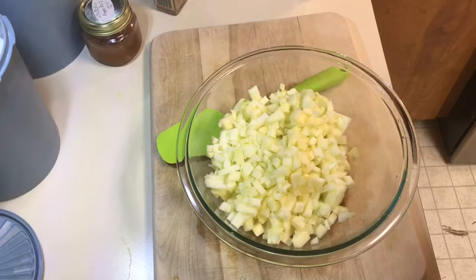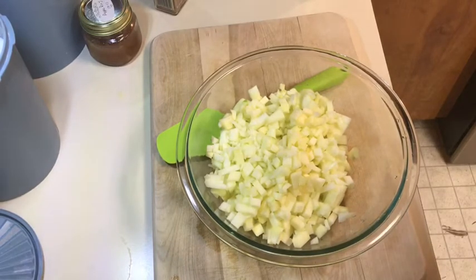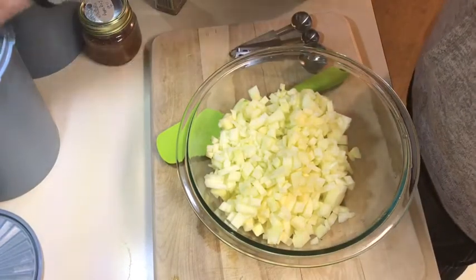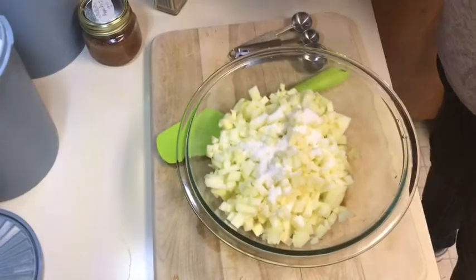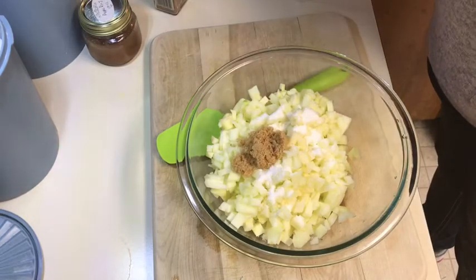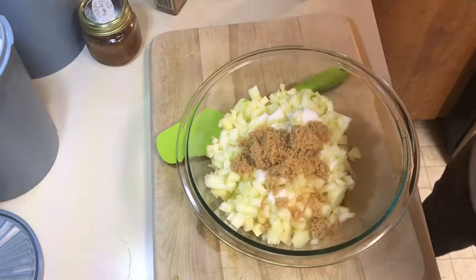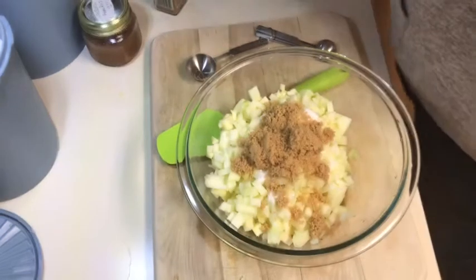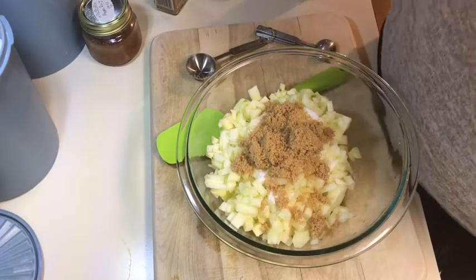I have a recipe from Yummly but I'm going to alter it a bit. It calls for a quarter cup of granulated sugar, but I'm going to use an eighth of a cup of granulated sugar and then add a little brown sugar for more flavor — just a couple of tablespoons, actually about four tablespoons, which is about an eighth of a cup.